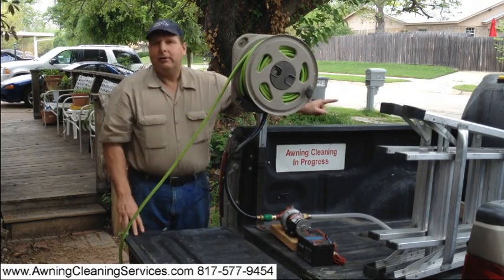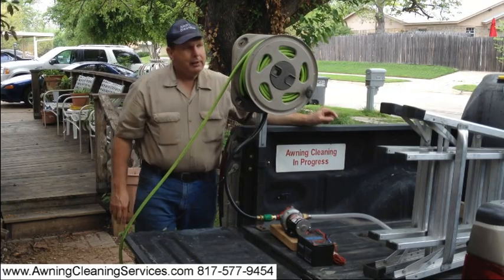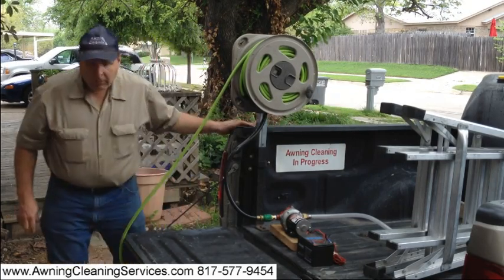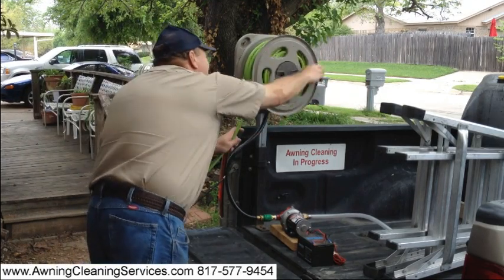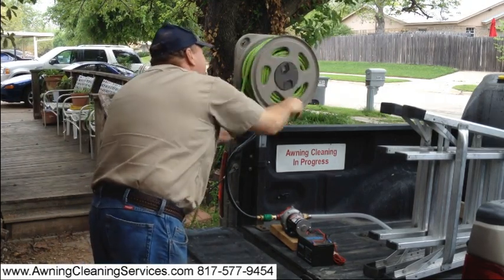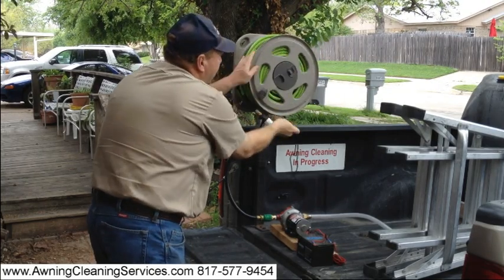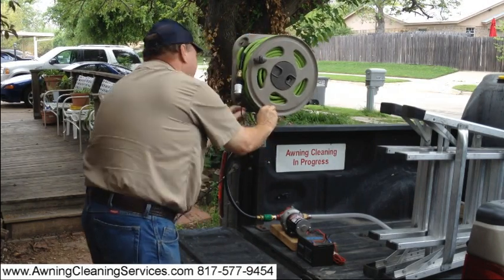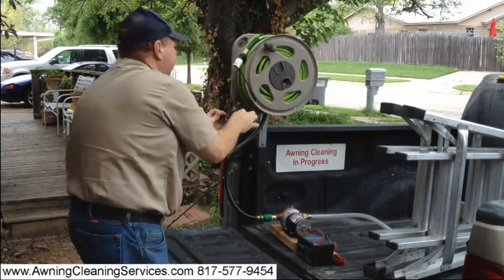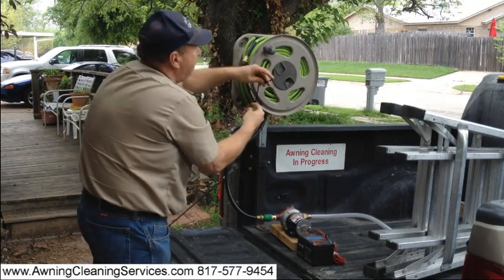We have a tank over here that holds our water. It holds 55 gallons of water. Then when we're done we simply roll our hose up and tie it through this hole here.